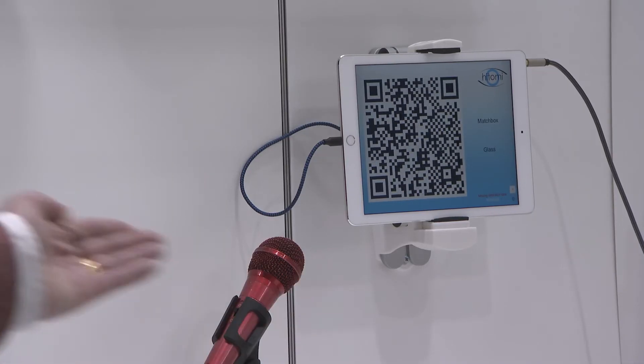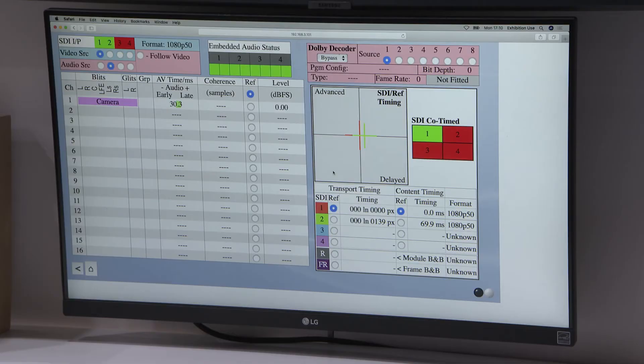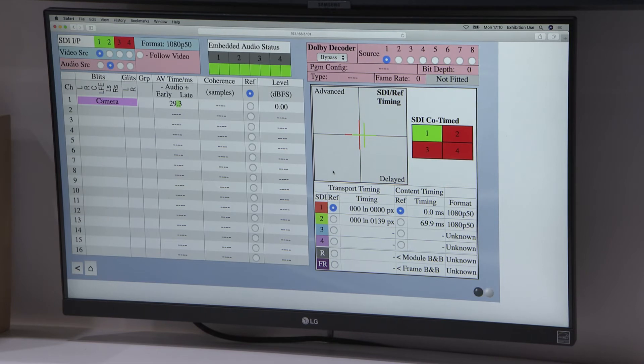They're both looking at the Glass app and here we're getting a measurement. All you have to do is set a reference — in this case we're using camera 1 as the reference — and then the system will tell you camera 2 is 69.9 milliseconds and 139 pixels adrift. Simple as that.